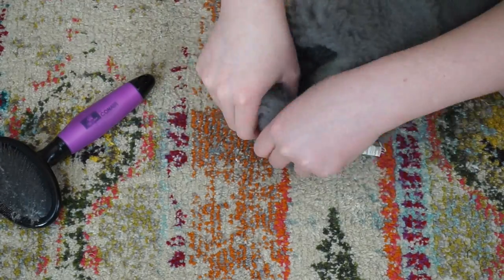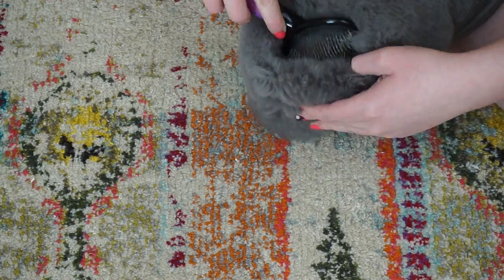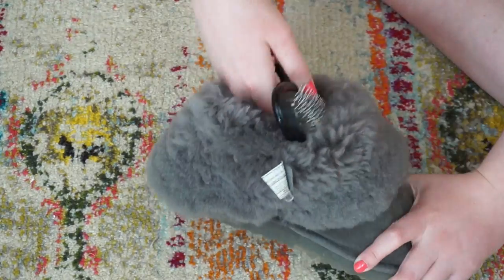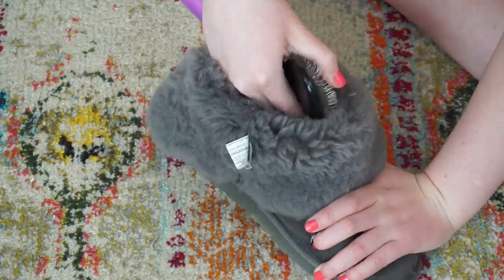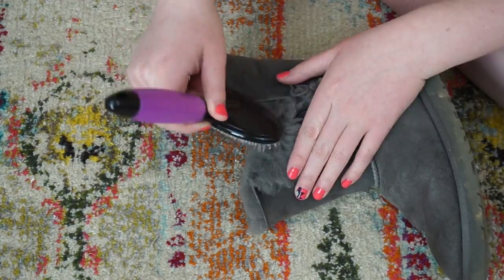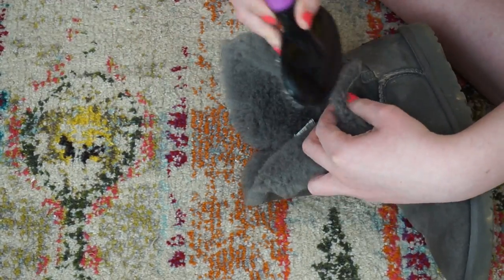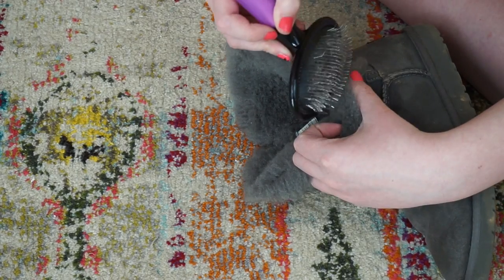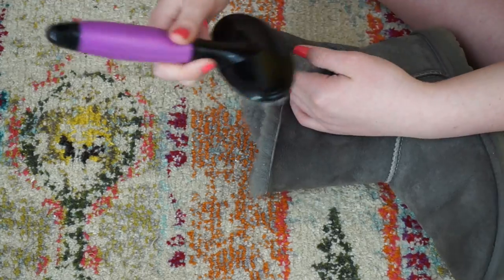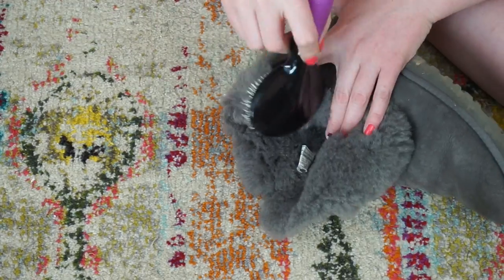As we get deeper, we can fold down the boot and start brushing the heel part out. Unfortunately, you will not be able to get into the toe unless you have a really tiny brush. Make sure you're not brushing backwards or it could ruin your brush, so always kind of pull towards you. Then brush the very outside of the fur so it kind of stands up the way it does in the factory pictures.